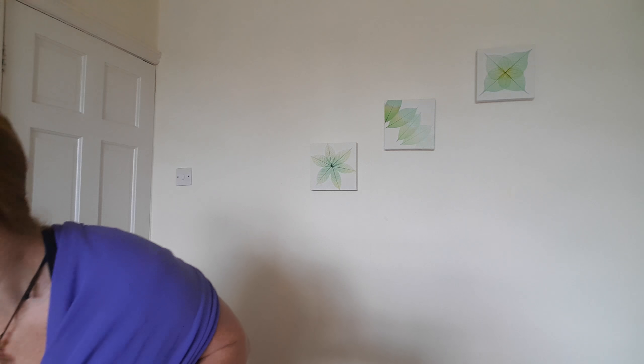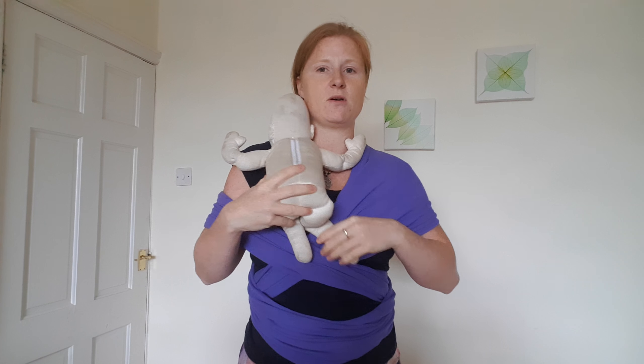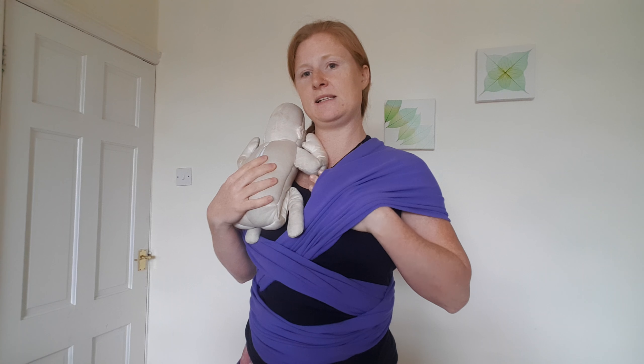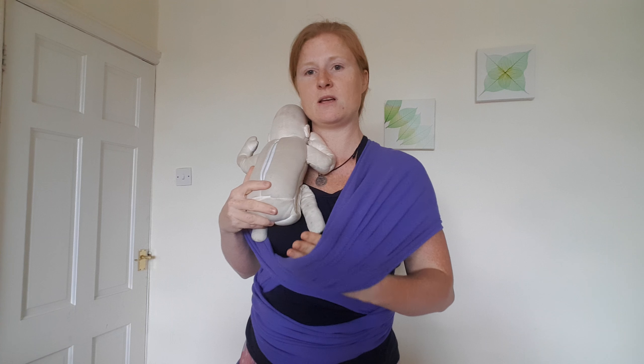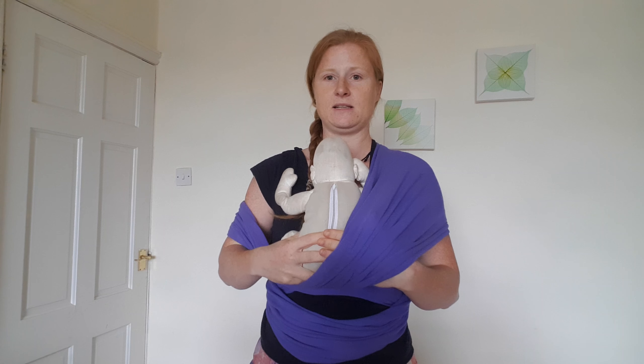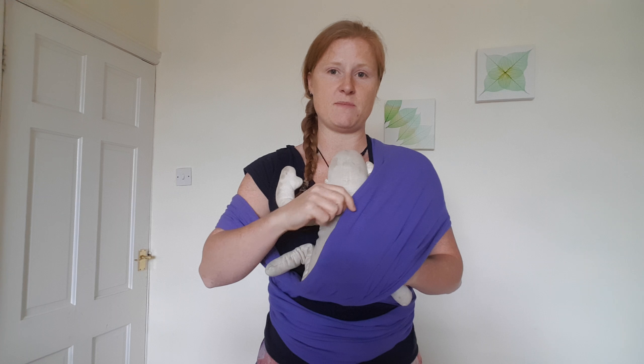So baby is going to come first layer, second layer, third layer — so here's my baby. Baby comes up onto your shoulder; baby's knees are up, all froggy, so you can hold them there in a burping position. Don't panic at this stage. Take your time, just letting your hand inside the wrap, stretching it out, and we can just drop baby down into the center. It comes up across the back of baby's neck.